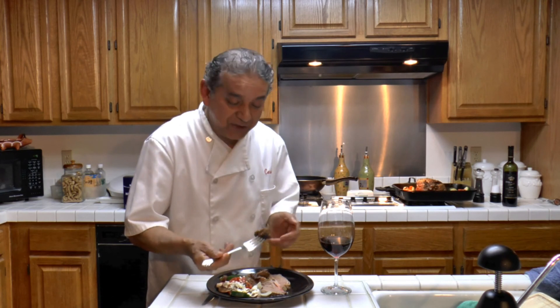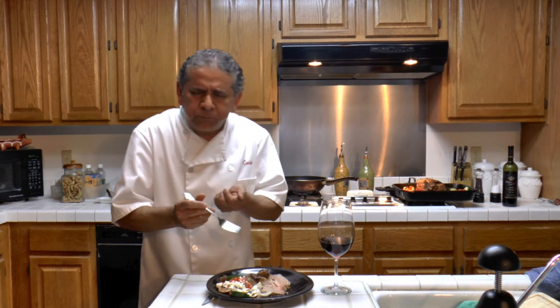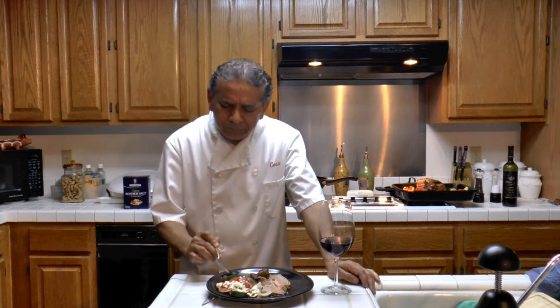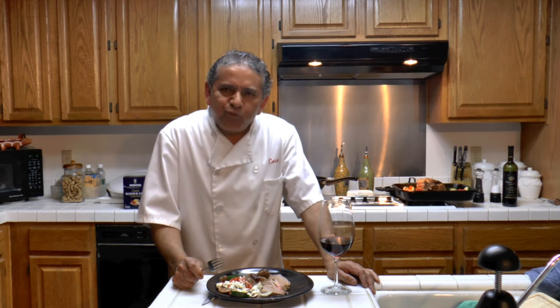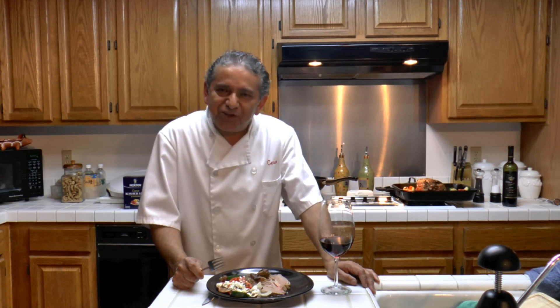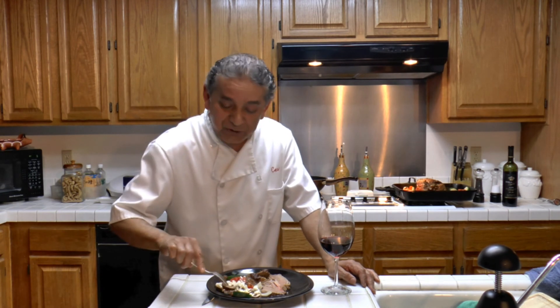I cannot wait to taste it. Mmm — so deliciously good. Very, very good.